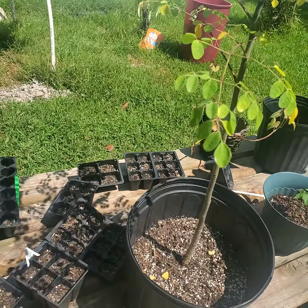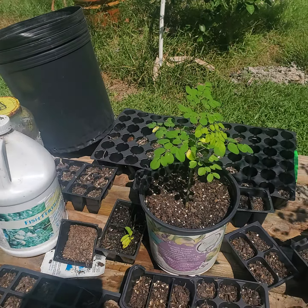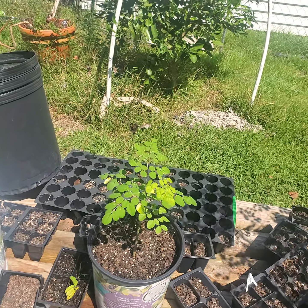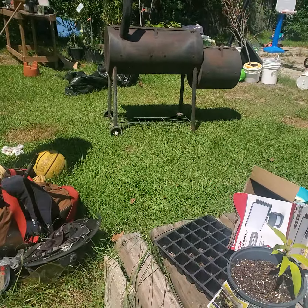Everything is good. I might transfer that one into the high tunnel to see if it will take over, or what it's gonna do. That's all I wanted to share — about my moringa plant, why I'm so excited. It got a flower, and hopefully I'll get pods from it and save good seeds for next year.